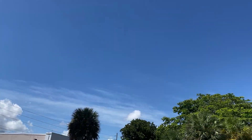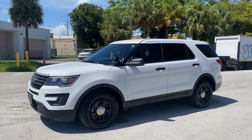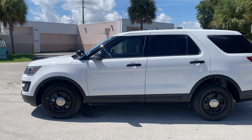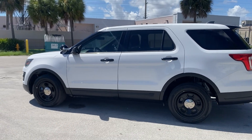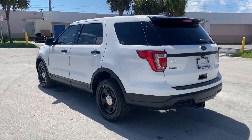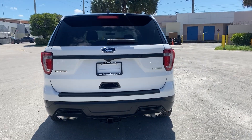I'll take it! Beautiful sky today and beautiful interceptor on a Friday. This is LJ from Tour Auto Brokers bringing you a circular walk-around and virtual condition report of this 2018 Ford Police Interceptor Utility, also known as the Ford Explorer Police, finished in Oxford White.